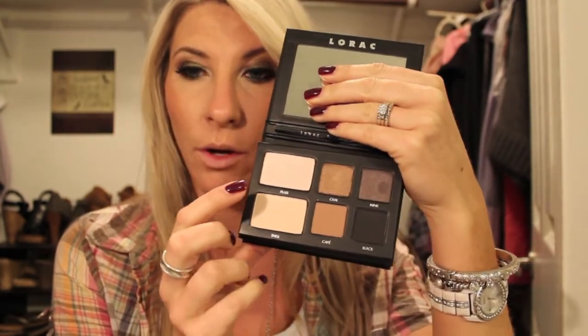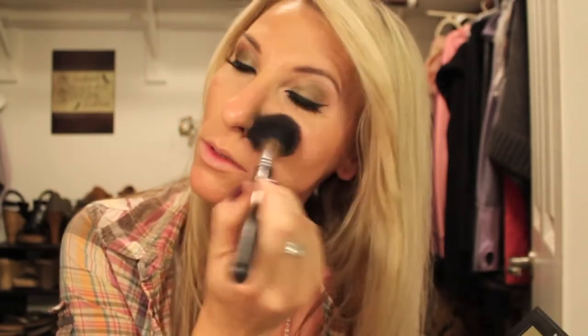Sorry, I had to take that bobby pin out — it was driving me crazy. After blush, I'm going to take the new Lorac Pro To Go palette and highlight my cheekbones with Pearl using a fluffy brush, going right above my cheekbones. Then I'm going to take my Mineral Veil and just go over everything.